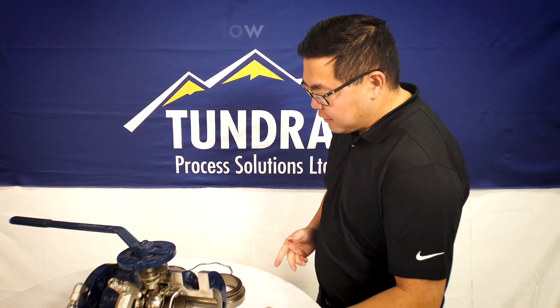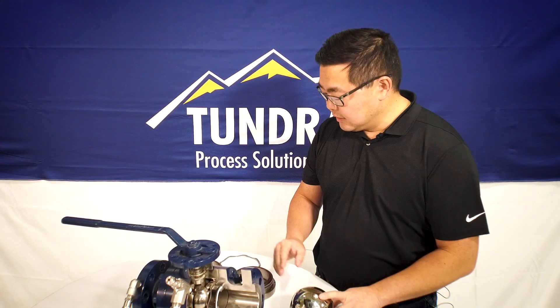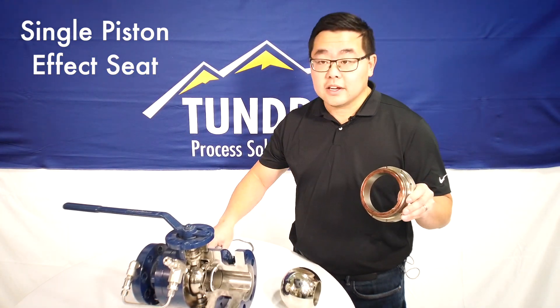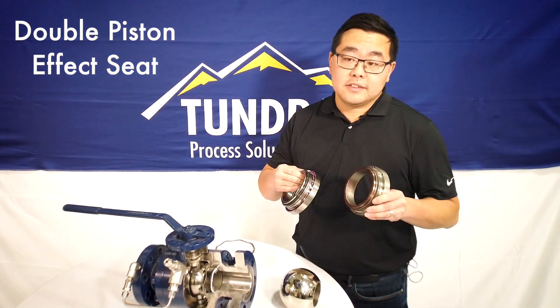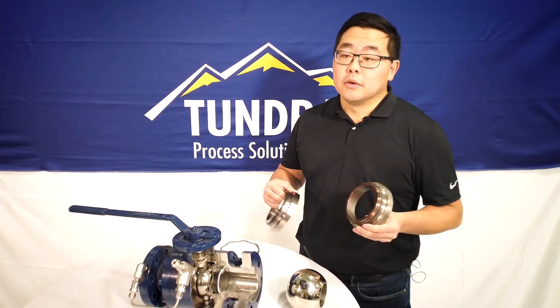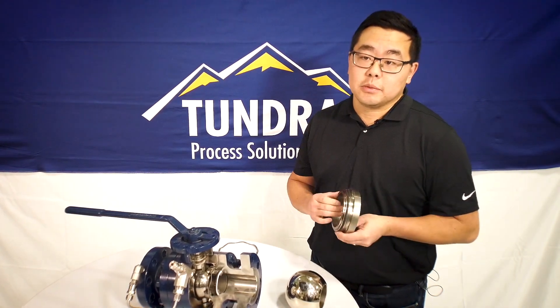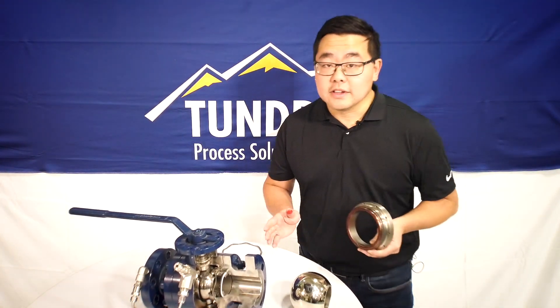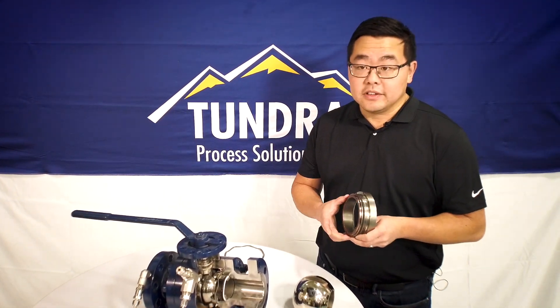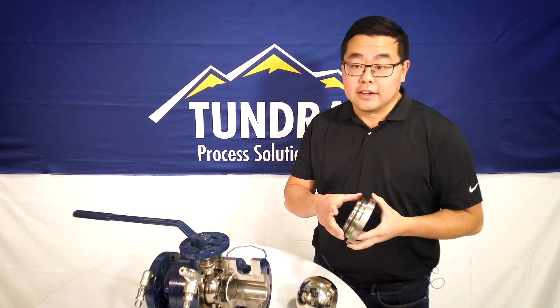One of the defining characteristics of trunnion-mounted ball valves is the seat carriers. Seat carriers come in two different styles: the first is a single piston effect seat, and the second is a double piston effect seat. These seats actually define what type of trunnion-mounted ball valve it is — whether that's a double block and bleed valve, a double isolation and bleed one valve, or a double isolation bleed two valve. Let's talk about seat carriers.